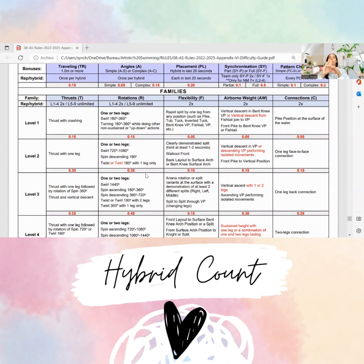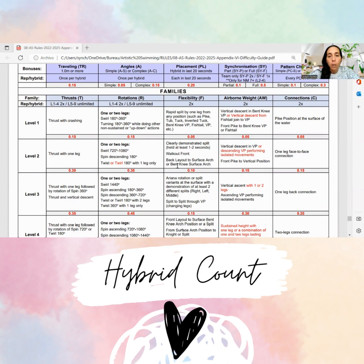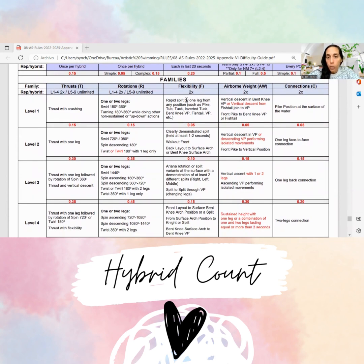Then, if you remember, they were from underwater and they went to a split. They actually showed the split — it was clearly demonstrated. Split held one or two seconds — yes, I would say they fall into this category, F two. Then they do a walkout front. So I'm in a bit of a doubt because they did a walkout front but also showed the split. Should we call this an F two, or should we just count it as a walkout front? I'm in doubt on this one.